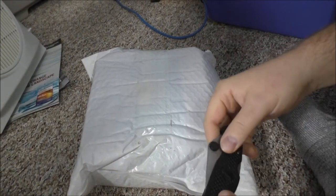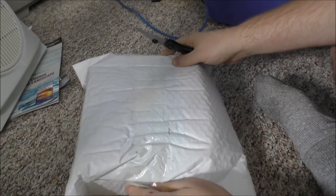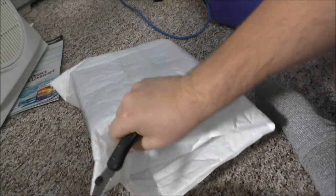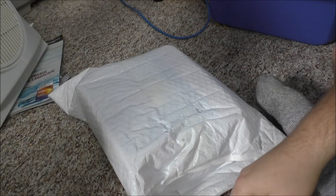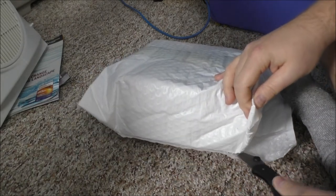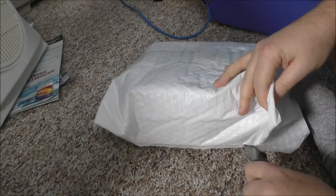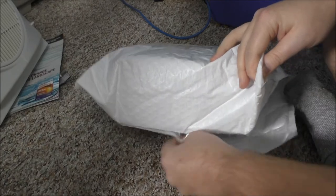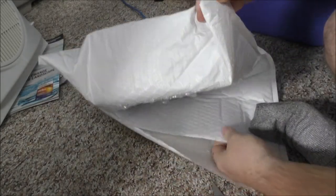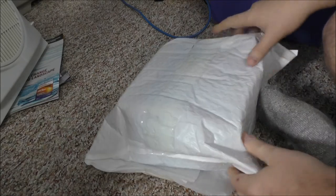Hey guys, Rob from the Off-Grid Tiny House. We have a package that has arrived — I believe this is from Wish.com, something I ordered. I don't know what it is because I order a lot of stuff and it never shows up until you actually get a refund, so you basically get whatever you ordered for free. It just takes a long time to get to you and you never know what it is, so we'll see.